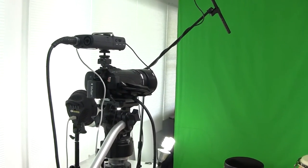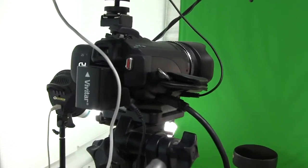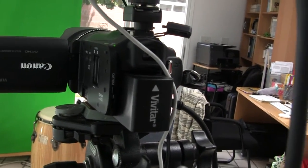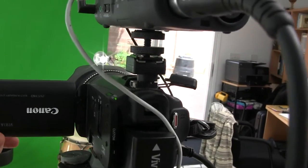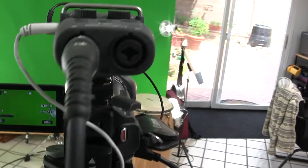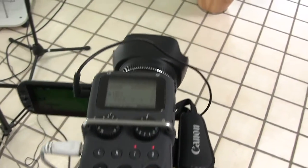Okay guys, this is my A setup, my better camera. This is a Canon Vixia HF-G10 camera. And right now I've got the monitor turned around. I've got on top a Zoom H5 audio recorder.